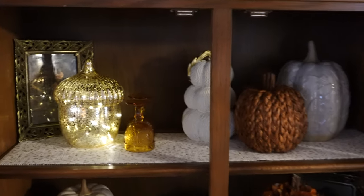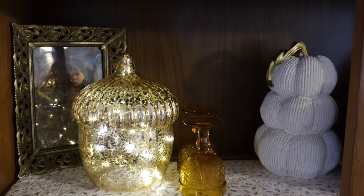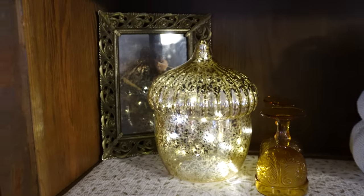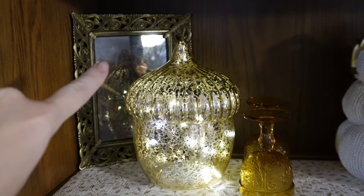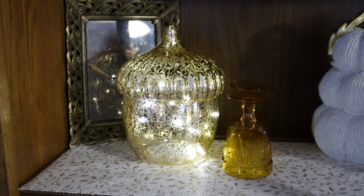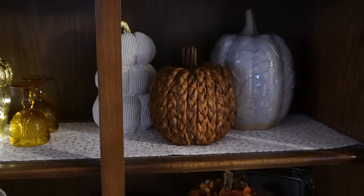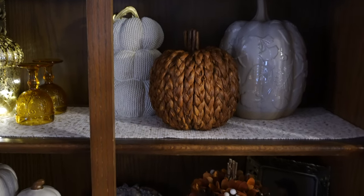We're going to start here on the first shelf of the hutch. I've got some thrifted pieces and some new things. This picture frame is thrifted, I got the print online for free, this little acorn from Kohl's lights up, I've got some vintage cups, and all three of these pumpkins are new to me this year — some from Hobby Lobby and some from Dollar General.